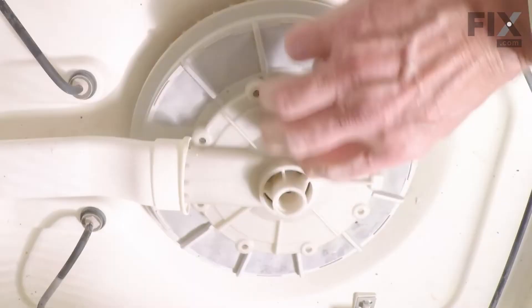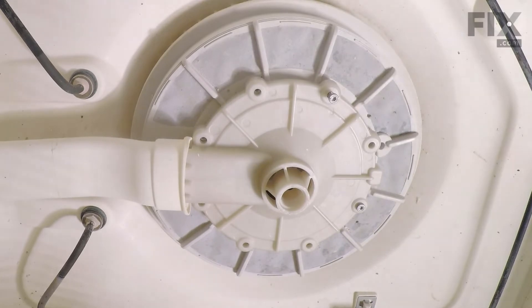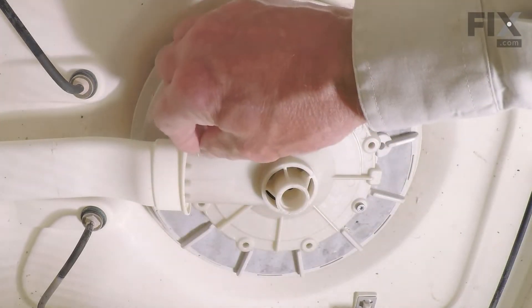Fit the new pump outlet into it. Line up the screw holes and stagger those screws as you put them in so that we don't cause it to bind.